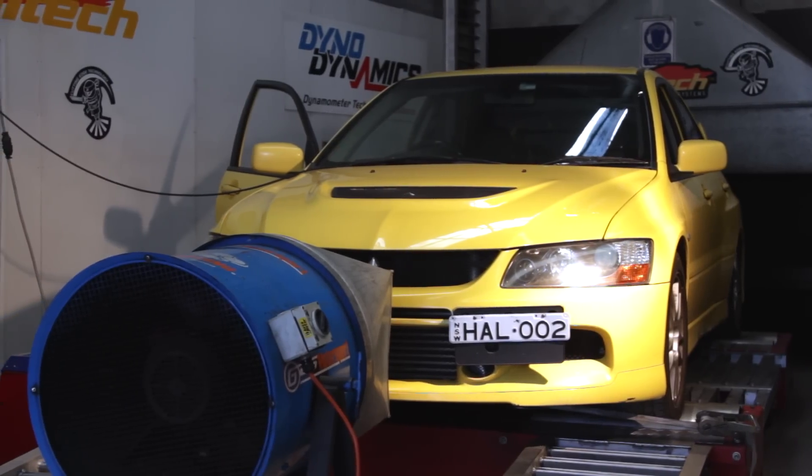Last time we took a closer look at some dyno sheets in order to compare two different engines and understand why controlling our boost in the best way possible is so important. Today we're going to run this Evo 9 on the dyno using two different methods of boost control. The first will be the equivalent of a simple mechanical boost tap, while the second will be using Haltech's closed-loop boost control and an electronic solenoid.